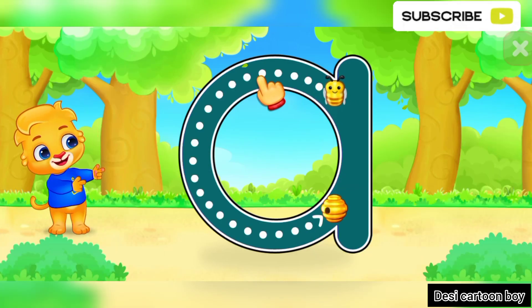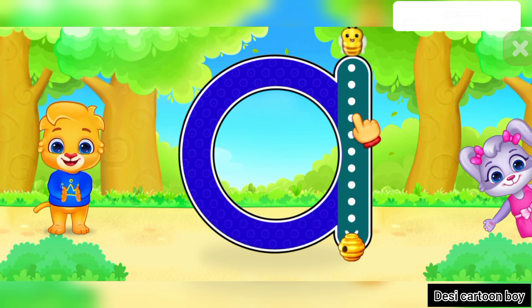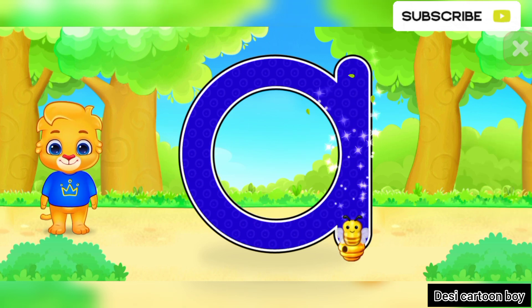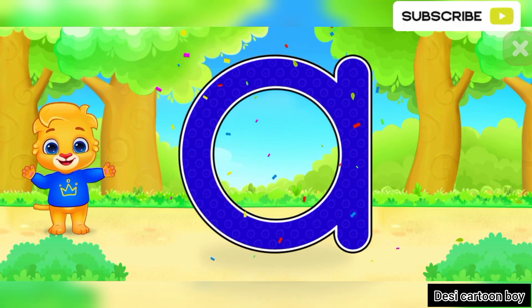A! Well done! Great! Woohoo! A is for Ant.